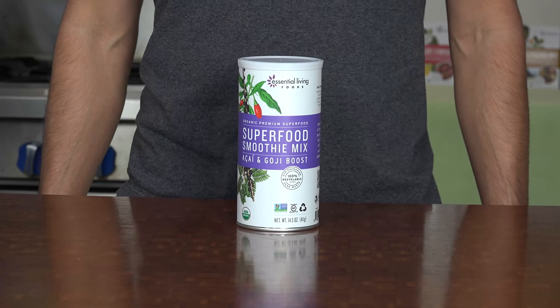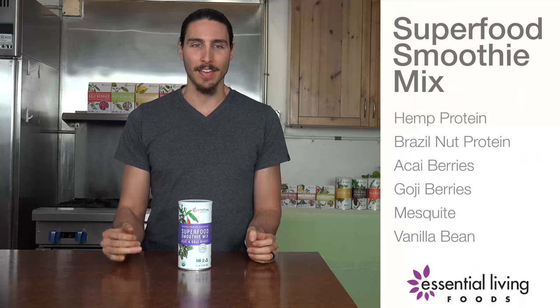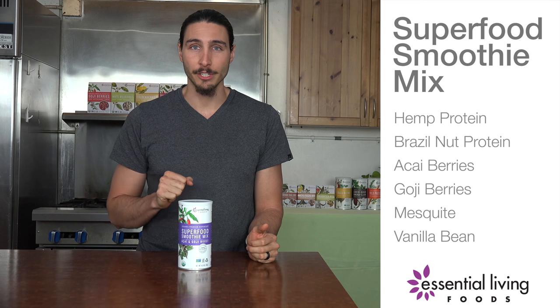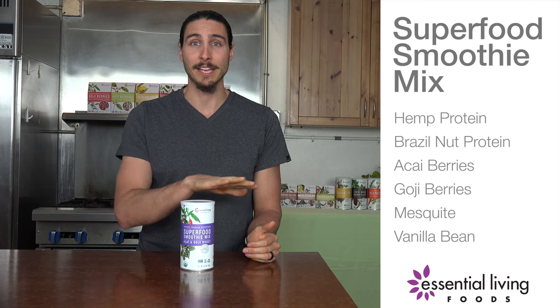Superfood Smoothie Blend is one of Essential Living Foods' most classic and delicious smoothie blends. This works perfectly just with water, almond milk, or cow's milk — whatever liquid you want to put it in, just by itself.